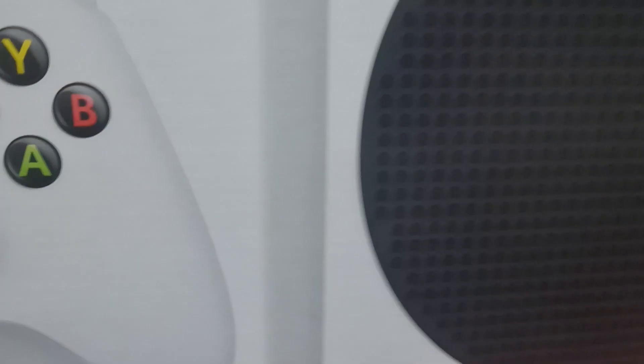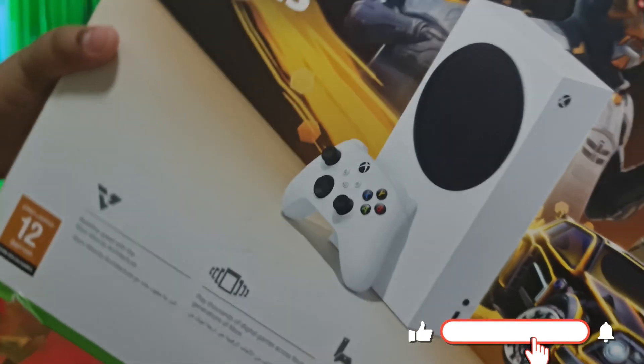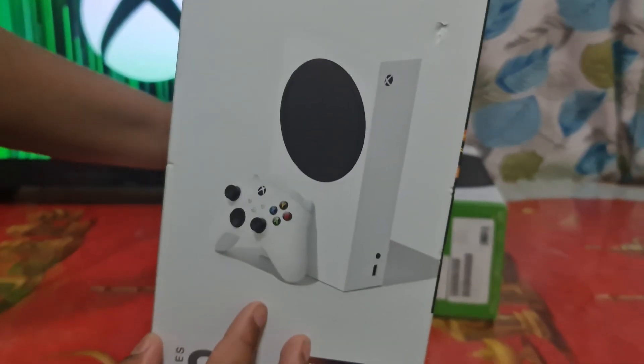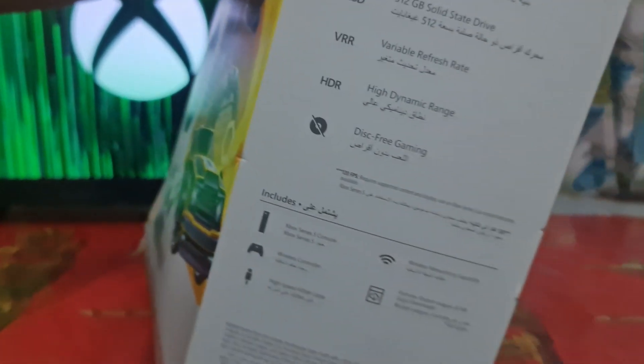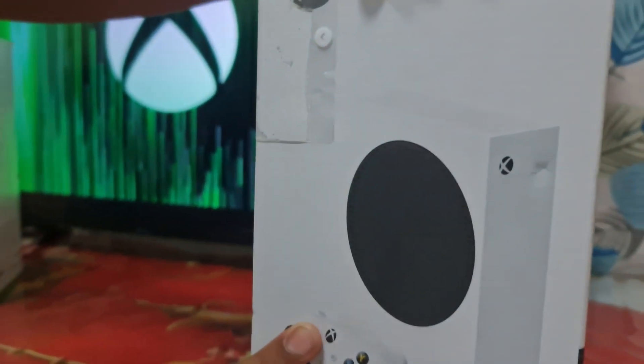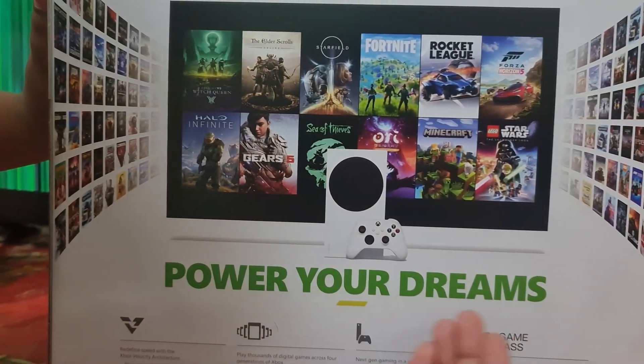So this is just an outer cover. You can see the box. On the back of the outer cover you can see Fortnite, Rocket League, Fall Guys. This only has 512 GB sadly. It's 120 FPS. And on the side we have the Xbox logo, and on the back we have 'Power Your Dreams.'